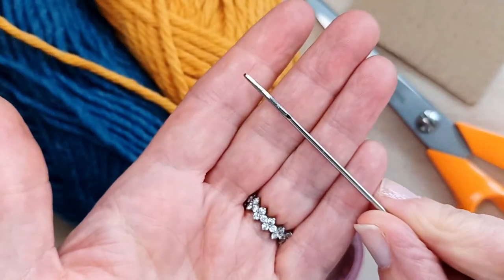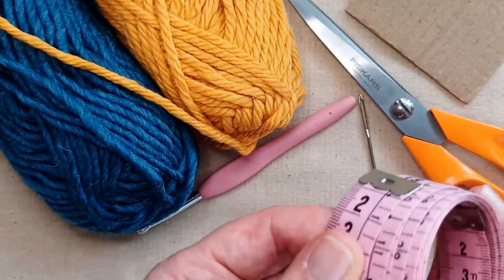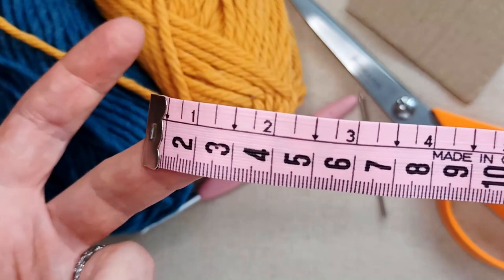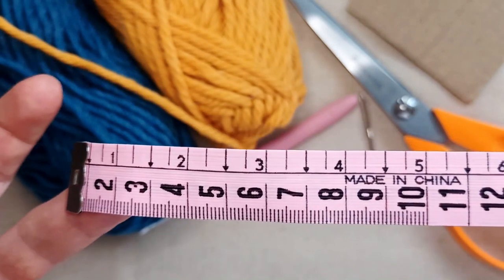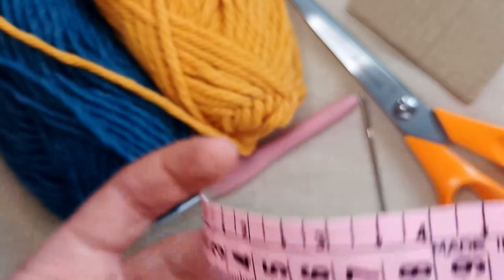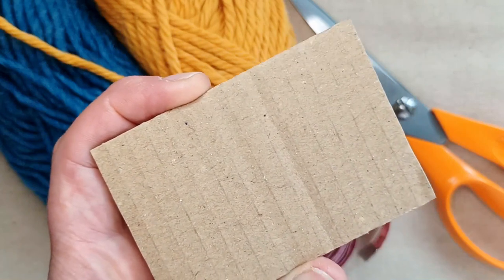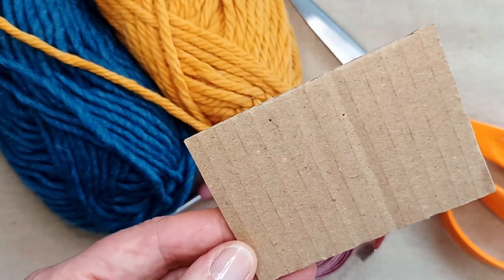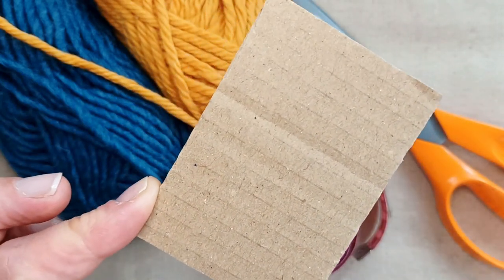You'll need a darning needle. You'll need some scissors. You'll need a tape measure or some type of measure to take some measurements throughout the project — it doesn't have to be a tape measure, you can use any sort of ruler or whatever. A tape measure you might need if you want to measure the circumference of your cat's neck, but even that's not vital for this project. And you may or may not need some scrap cardboard to make your tassel fringe. I'm going to give you an option of two different fringes to make, and for one of them it's a good idea to have some cardboard.